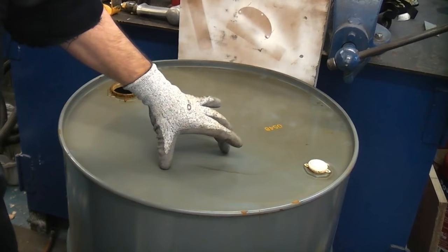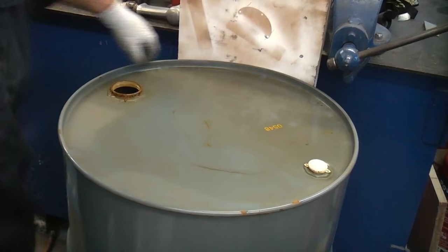In this video I'm going to turn this empty barrel into an incinerator bin. This is very easy to do — we simply need to cut off the top, then put some holes in around the bottom that will allow it to breathe.